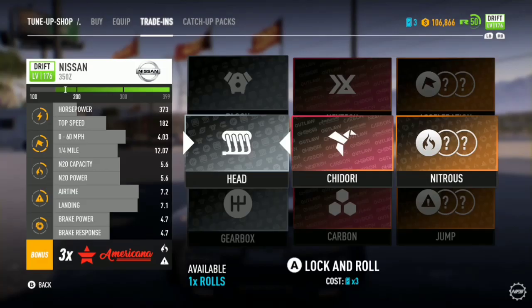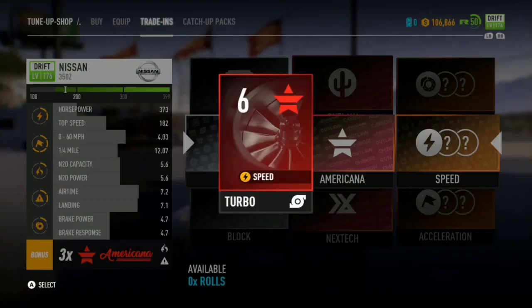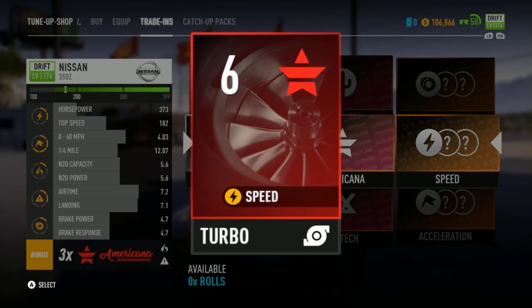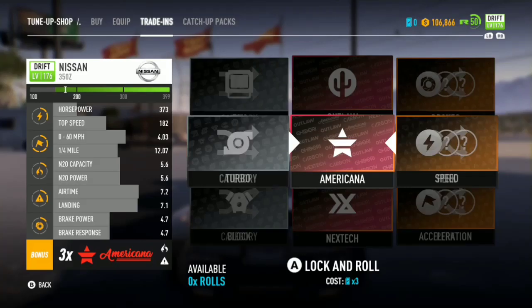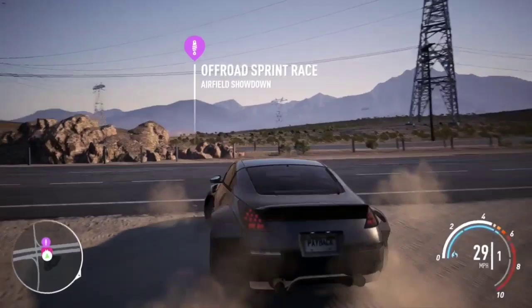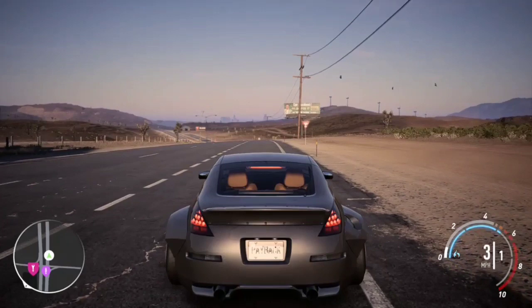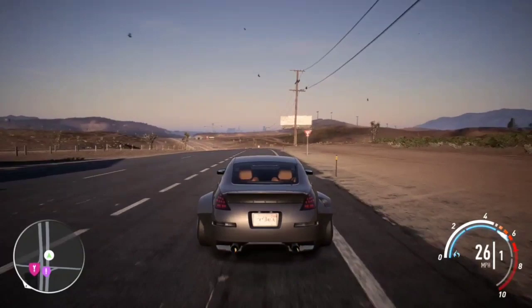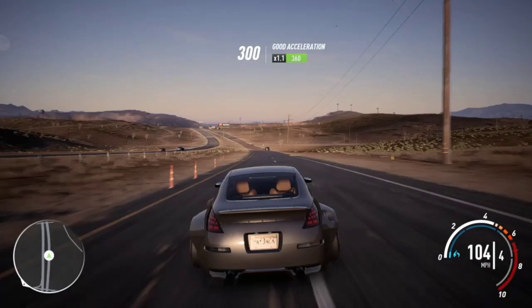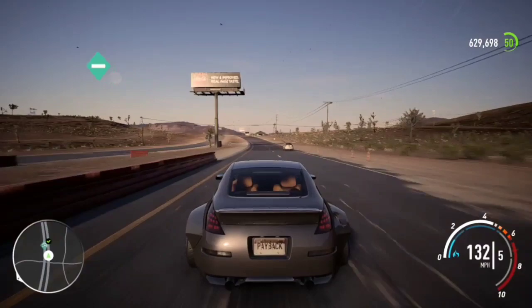We have no more spins left. Let's see what we get — hopefully something good. Oh wow, a level 6! Okay, that's not bad. Let's go over here and see what we get with this one. We'll just keep it going and break here for a little bit. There's a drift race thing over there — that's my favorite drift score.